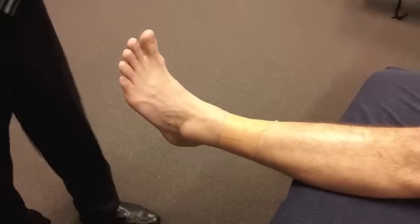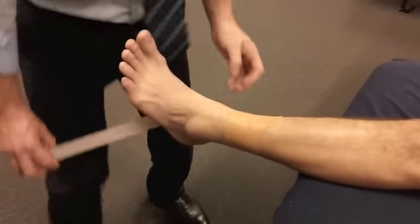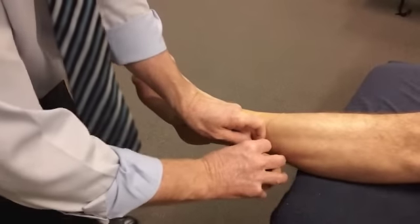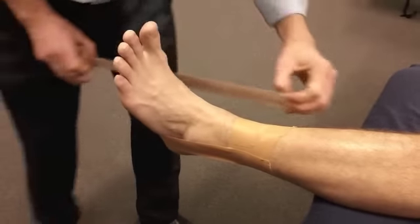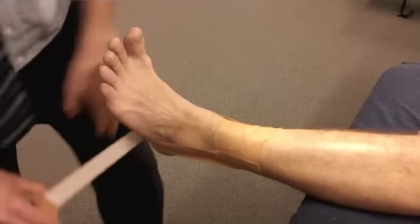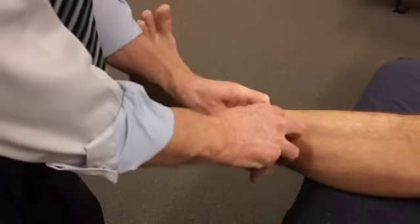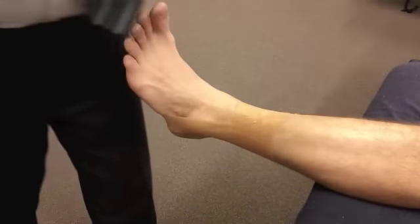Now what we do then is just do a couple of stirrups around like that. Just make sure he keeps his foot up. Just rub it on — you keep rubbing it, it helps it stick a bit. That's what you can do.